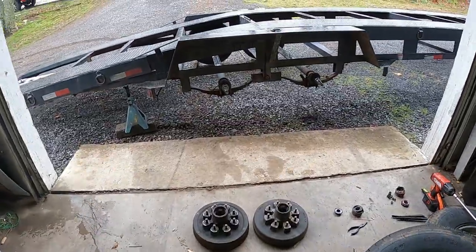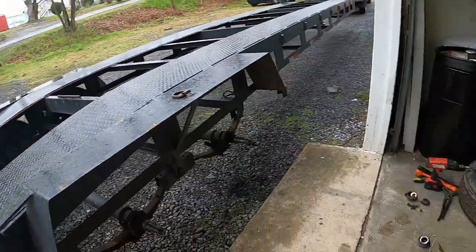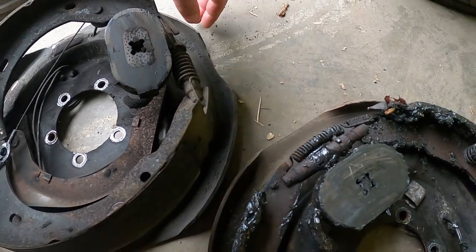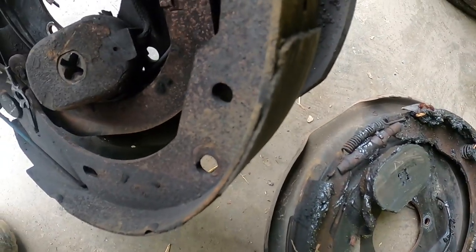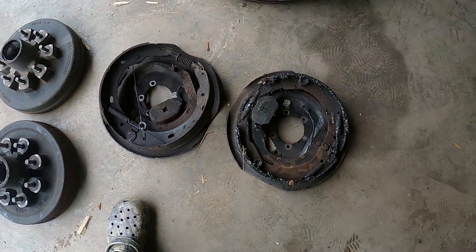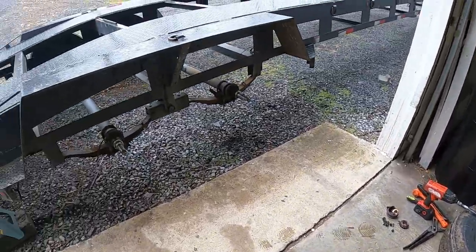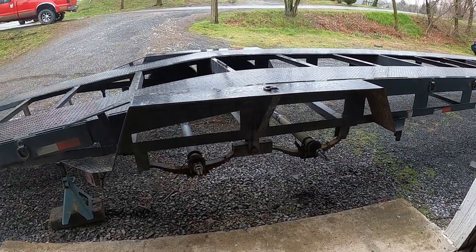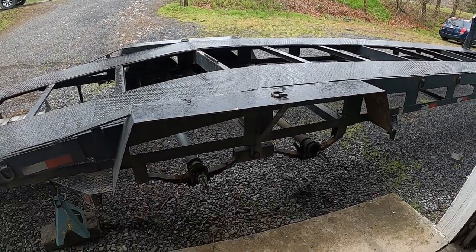We do need brakes for front and rear on both sides. Looking at the fronts — there's not very much left on them. So we're going to get four new assemblies and repack the bearings. Got this side torn down; it's raining again so we're going to work on the other side tomorrow — it's supposed to be 60 and sunny.